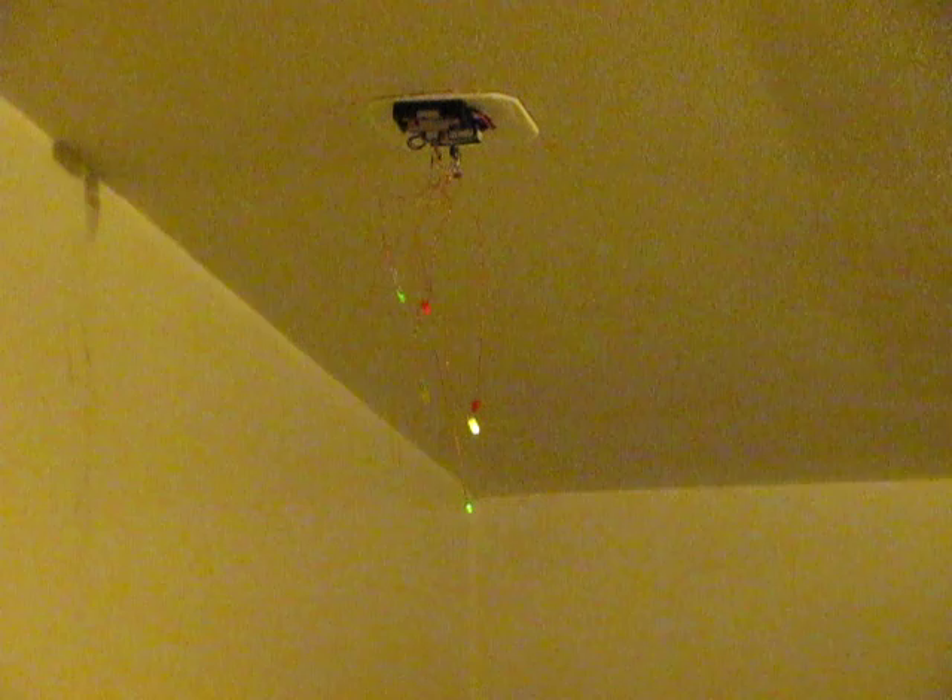They're coming on at random times and random lengths. This will stay on for about ten minutes and go out as a night light, or if the light goes on they will sequence themselves out.